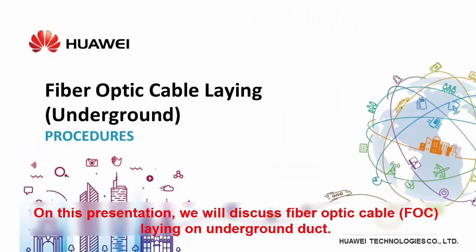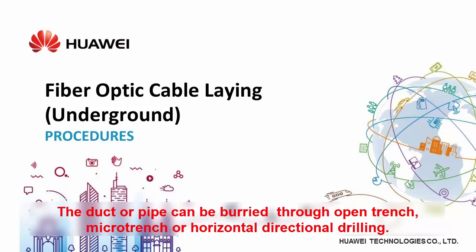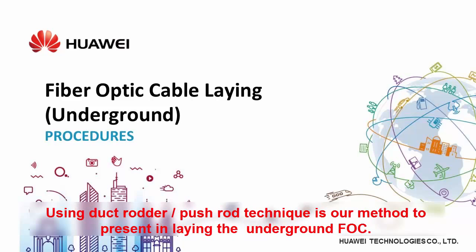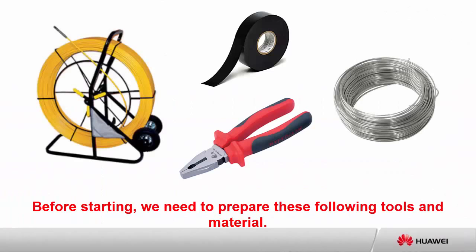In this presentation, we will discuss fiber optic cable (FOC) laying underground. This activity is sometimes called cable pulling. The duct or pipe can be buried through open trench, microtrench, or horizontal directional drilling. The duct rudder push rod technique is our method for laying underground FOC.